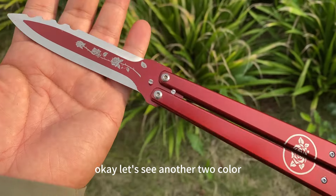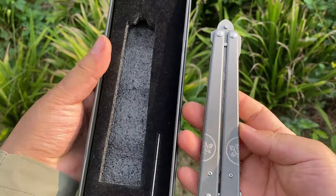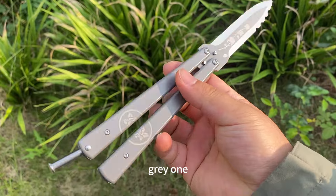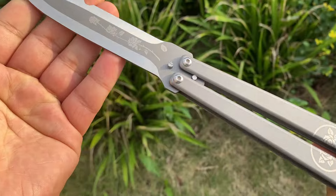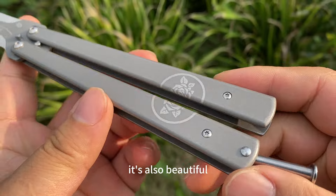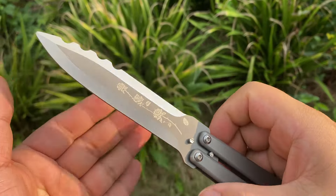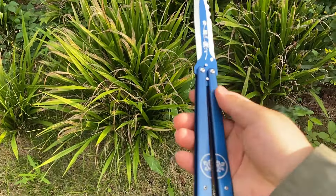Let's see the other two colors. This is the black one — you can also call it a gray one. We have adjusted the color according to the game design. It's also beautiful. And here is the blue one.